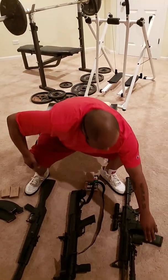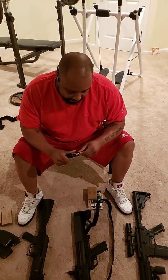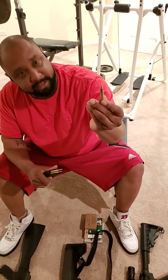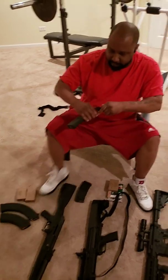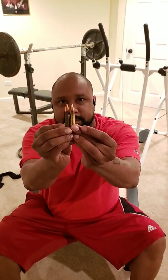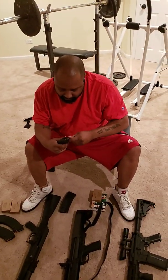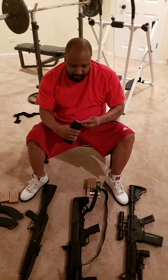I don't usually do speed loaders — I like to load it up myself. There's something about doing it yourself; you're not guaranteed to always have a speed loader with you. These .223s and 5.56s are what the AR-15 shoots — just a little bit smaller and thinner than the 7.62x39. You can see the difference side by side. The 7.62 has a little more power, but the .223 is a little faster.